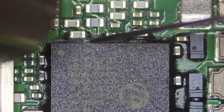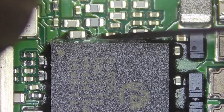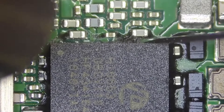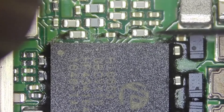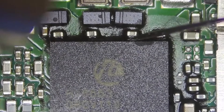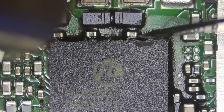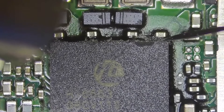From this it can be concluded that the minimum temperature for cleaning the glue is 200 degrees Celsius. Clearing the chip edge glue serves two purposes: first, if you skip this step you still need to clean up after removing the chip, so it's better to do it beforehand. Second, it prevents the small components around the chip from being removed together when taking the chip off.